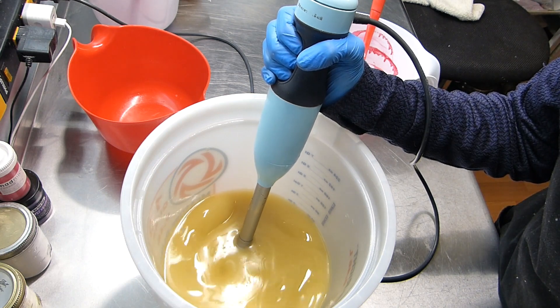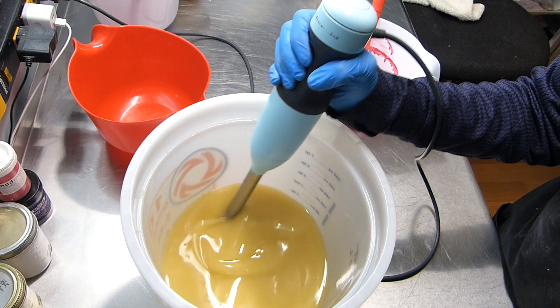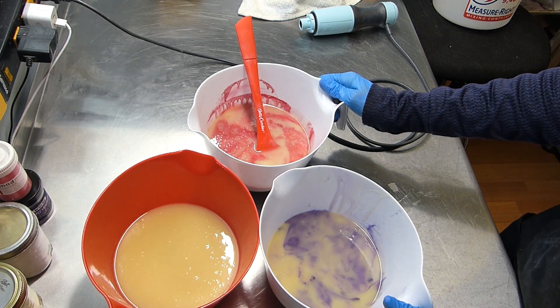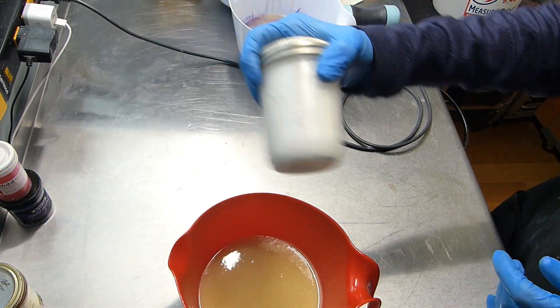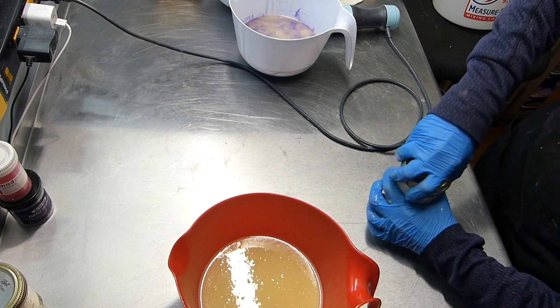Nice quiet stick blender — so we have some stuff in it. Okay guys, we've separated out the batter into three separate containers. I'm going to put these aside while we get our titanium dioxide in there, and I have it in here. I'll probably put some marbles in there if I can find some.